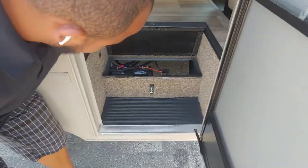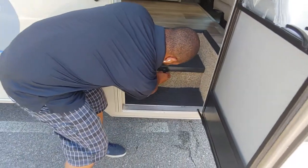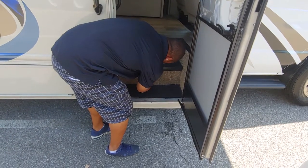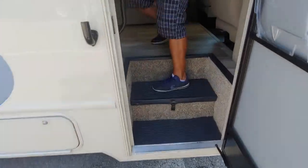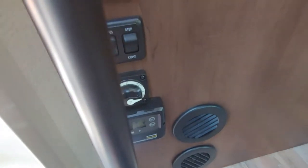You've got a battery there — that's going to be your house battery. It charges when the vehicle is running or when you've got the generator on. Coming into the coach, you're going to have a fire extinguisher always in your walkway. Right here is going to be your battery disconnect — you cut that on or off to kill all the 12-volt in the coach.